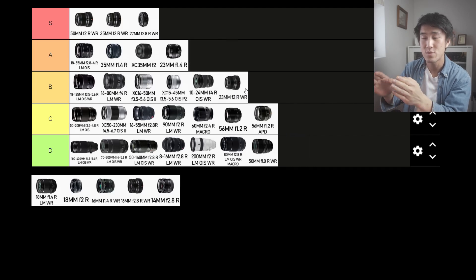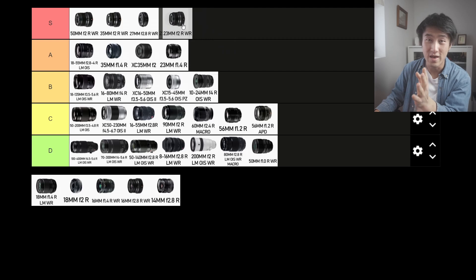Next up is the 23mm f2 — another one of Fujifilm's f2 compact lenses, and this lens is phenomenal. It's fast, it's more compact than the f1.4 variant, it's cheap for what it is, it has an aperture ring, and it's weather resistant. So it's going into the S tier.